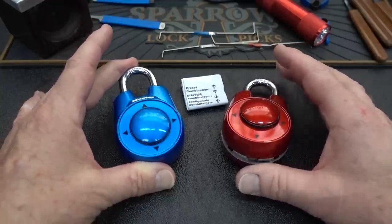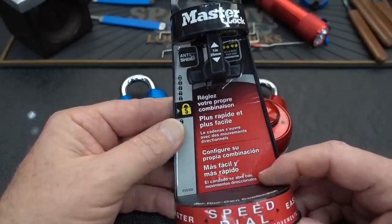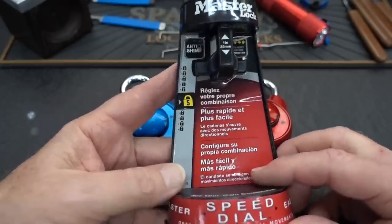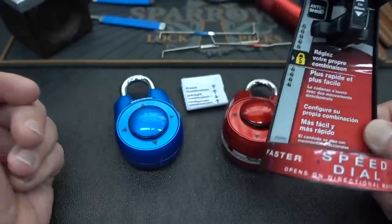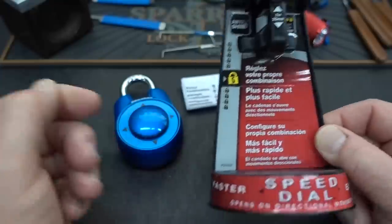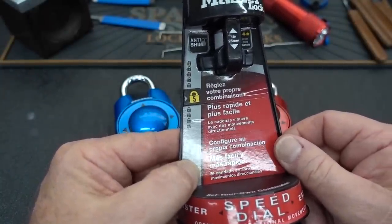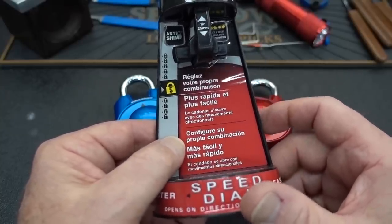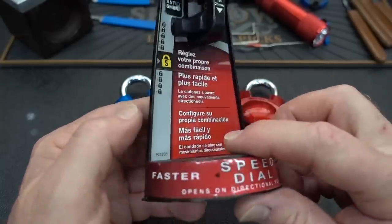This is the Master Lock 1500 ID, comes in one of these packages. They call it the Speed Dial. A couple of interesting things about this lock. For once, I think Master Lock was really honest in their evaluation of the security rating. This is a less than $7 lock, and they rate it at five, and I think that's probably the perfect rating. This thing's intended to lock up school lockers or gym lockers, things like that. Nothing high security, and I think you're going to see that they give us a lot of engineering for about seven bucks.